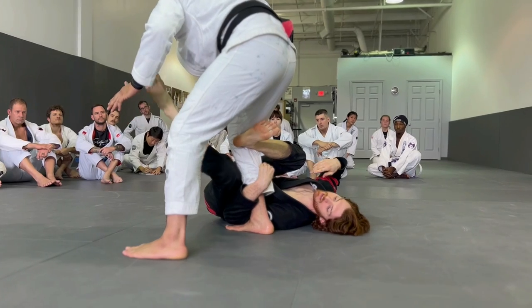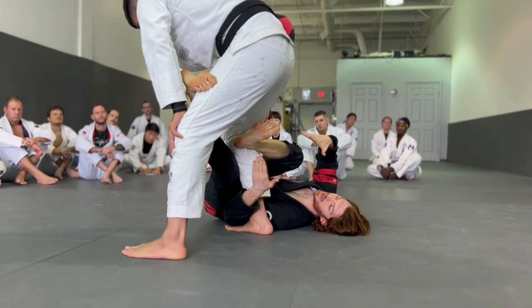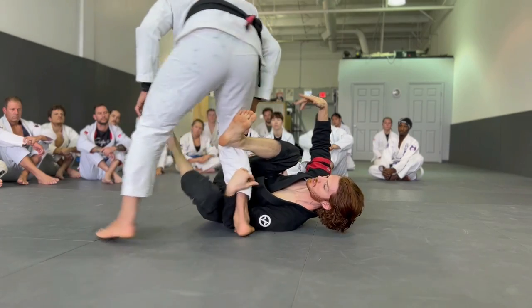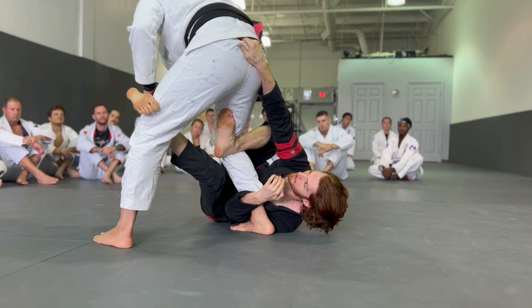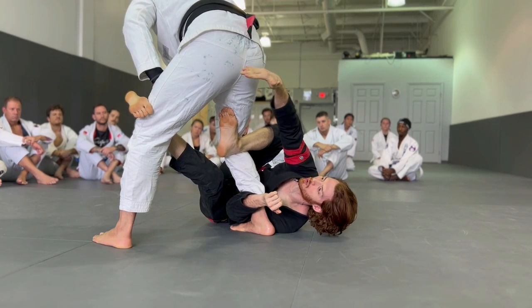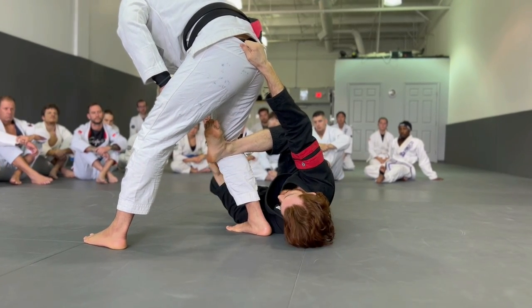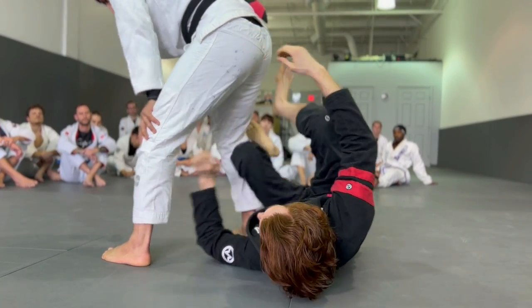I want to use my left leg to clip the far hip. I don't always have to do this, but I do it when I can because it buys me time — it makes it harder for him to follow me and step forward. What he would like is to follow me like this, so when I clip there, that makes it harder. Now I'm going to come up and grab his hip, and I want to grab as far around as I can. Once I get the hip, I can start to shrimp out.